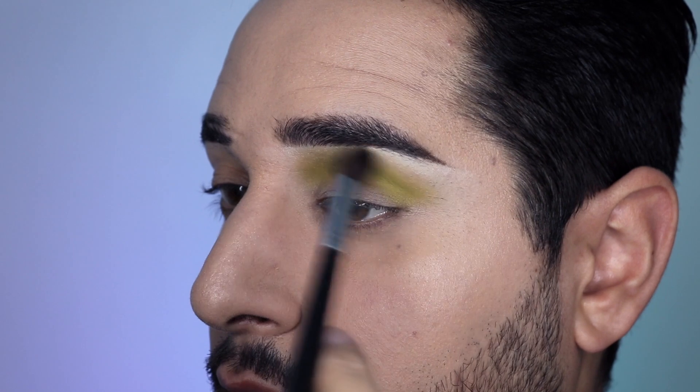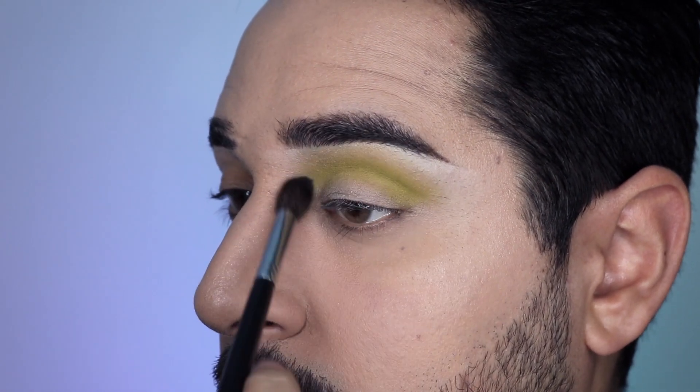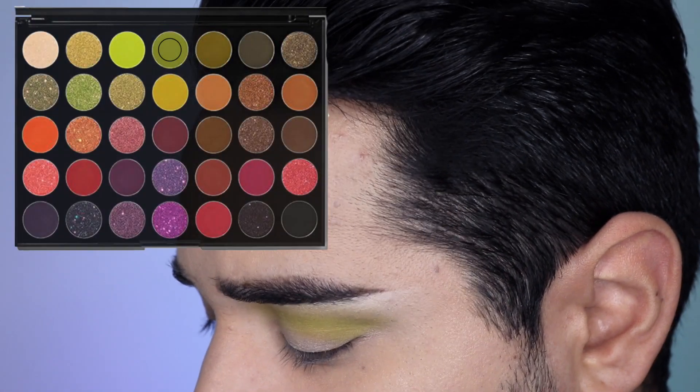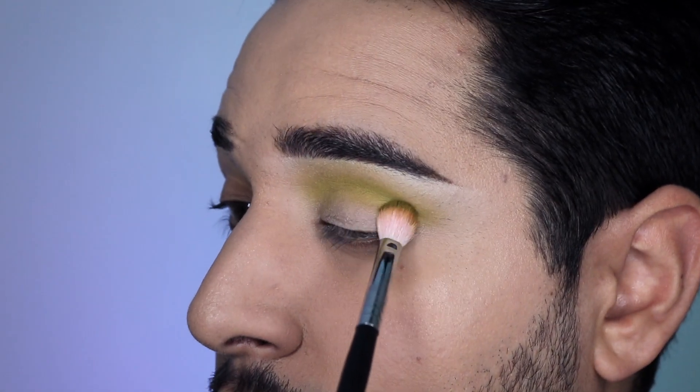I'm going to take my Morphe M504 brush — I love this brush, it's like a massive blending brush, it's amazing. We're going to go in with the shade Express Yourself, which is what it says in there — which is a bit of a dumb name, but that's fine. Let's keep that right into the socket here.